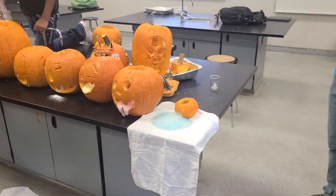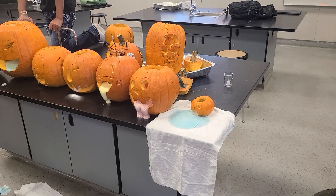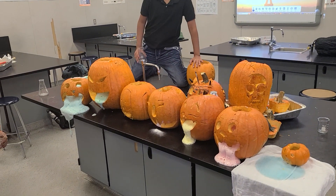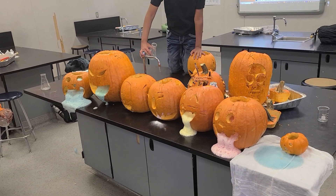What do you mean? There's nothing in there! Oh my god. Look at this. Oh my god. Look at that one. Oh my god.